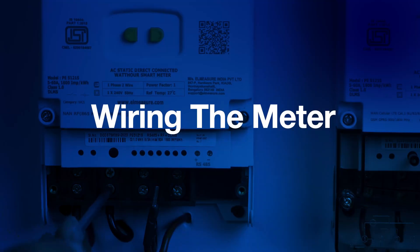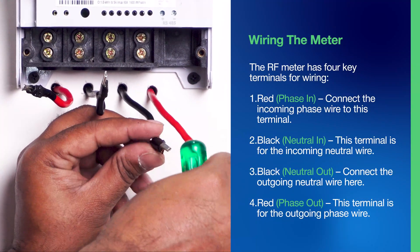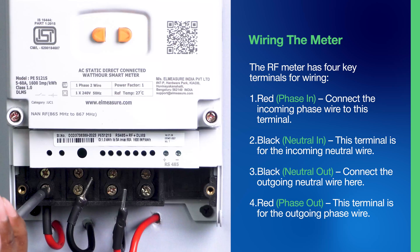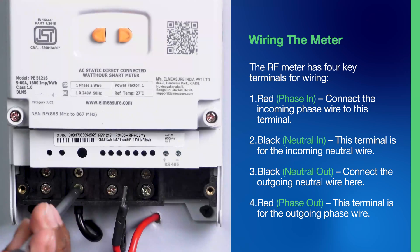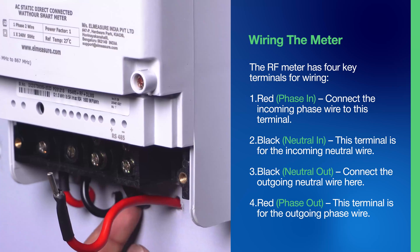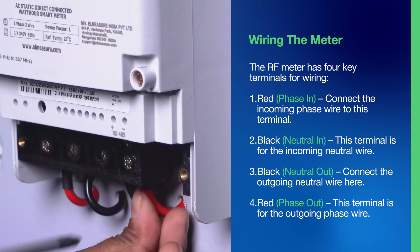Step 4: Wiring the Meter. The RF meter has four key terminals for wiring. Red phase in: connect the incoming phase wire to this terminal. Black neutral in: this terminal is for the incoming neutral wire. Black neutral out: connect the outgoing neutral wire here. Red phase out: this terminal is for the outgoing phase wire.